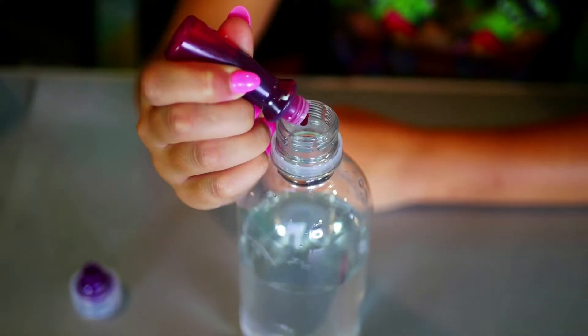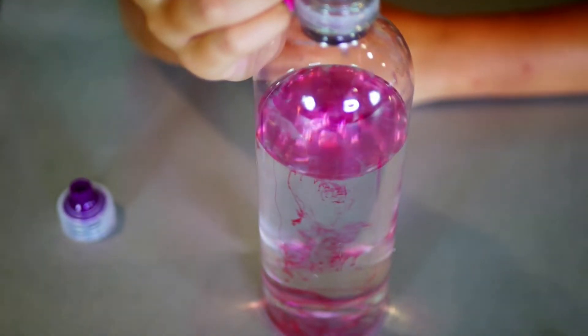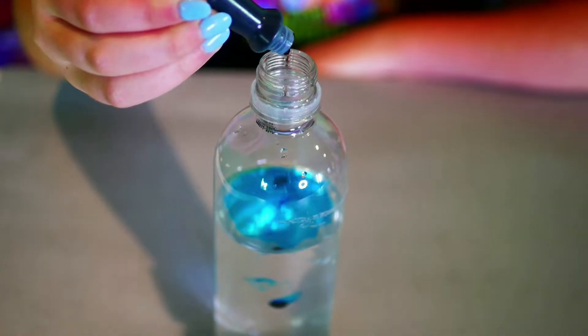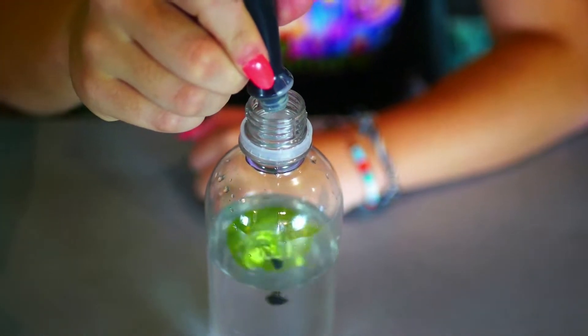Here comes my pretty pink — whoa, it dropped straight to the bottom! That is so cool! Here comes my pretty blue — that is so pretty! Look at mine, it's just kind of staying still. Here comes my pretty green — whoa!